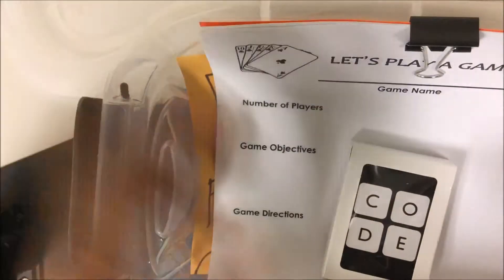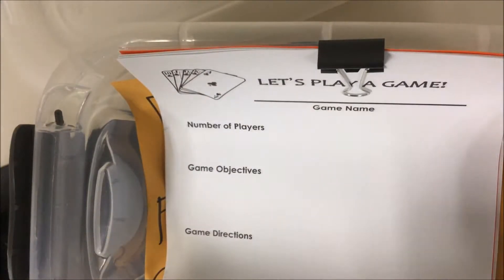In the box there's a deck of cards — there's actually two — but you're only to use one to make your game.